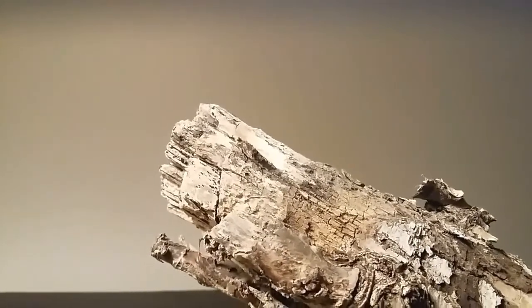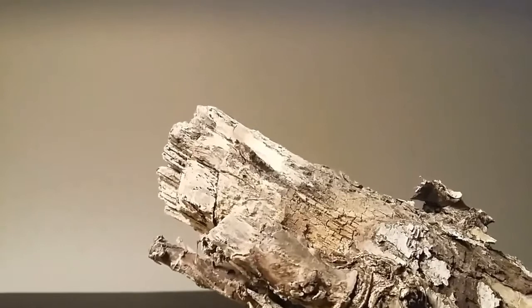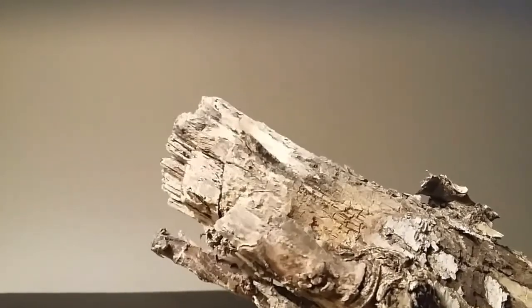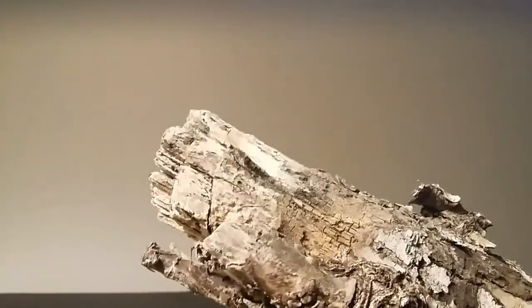You all remember Pumba from The Lion King, right? Well, I just so happen to have his older brother right here with me. It's the K-Bar Heavy Duty Warthog Knife.